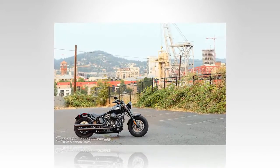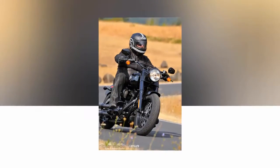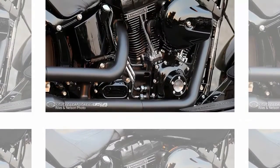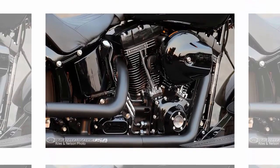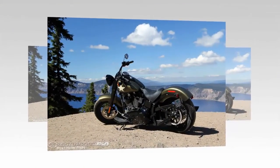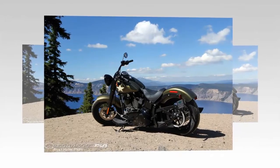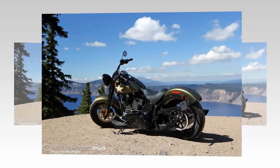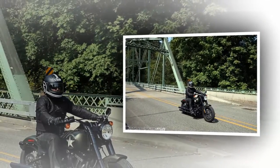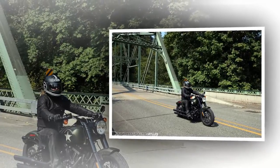The air-cooled, counterbalanced 1802cc V-twin is definitely the star of the Softail Slim S. With its big 4-inch pistons and long 4.37-inch stroke, the TC 110 is a torque-generating machine, churning out a peak 96.79 pound-feet at 3,600 RPM. At 2,100 RPM it's already delivering almost 89 pound-feet, and from 2,300 to 4,700 RPM it's dishing out more than 90 pound-feet of torque. You can let it lug low in the RPMs and it will still pick up, no problem. Roll-on is generous, as the engine is all about low-end and mid-range.